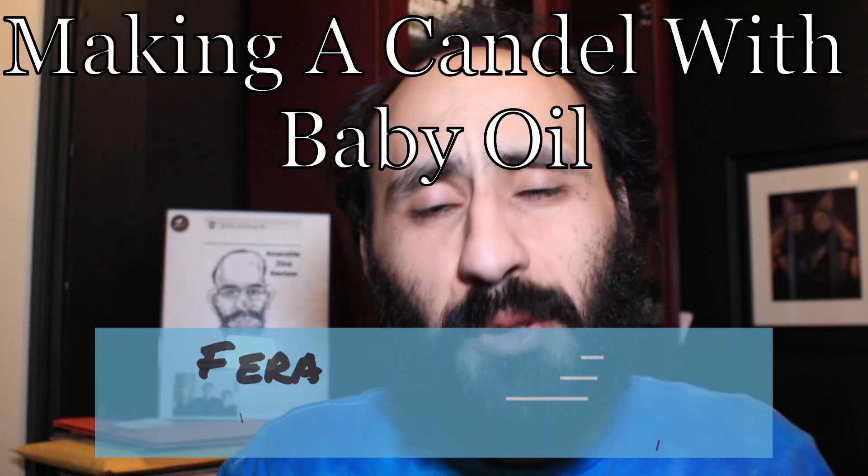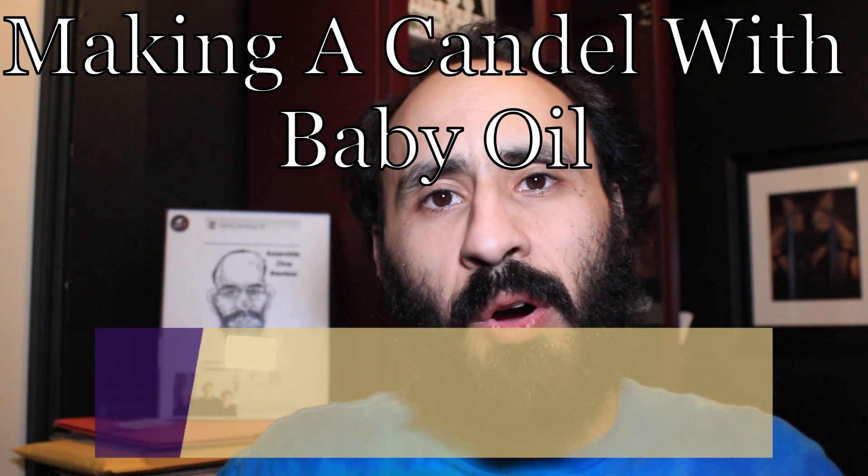What up everybody, welcome back to Pearl Publications' YouTube channel — it's me, Rich. I'm going to show you guys how to make a candle using baby oil. I'm participating in social distancing, like we're all hopefully doing, and looking for things to do. Me and my wife have a candle-making kit, but before I tried that more mainstream way, I wanted to show this method first — how to make a candle using baby oil, which is a trick I learned in the California Youth Authority.